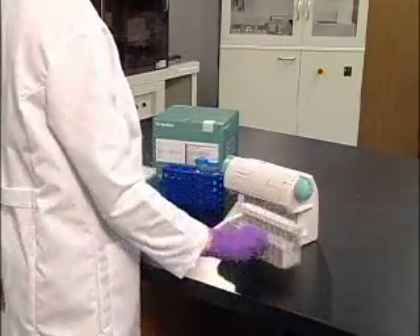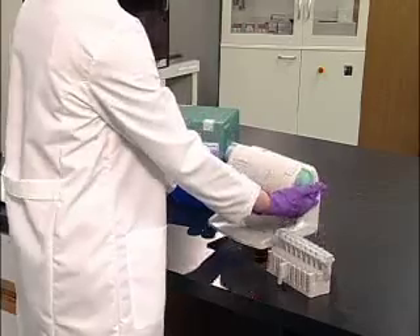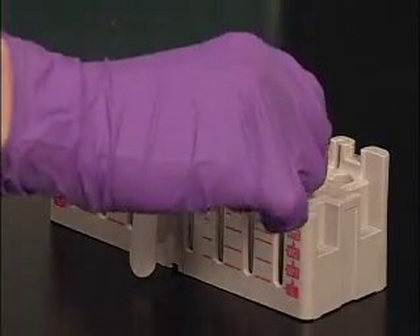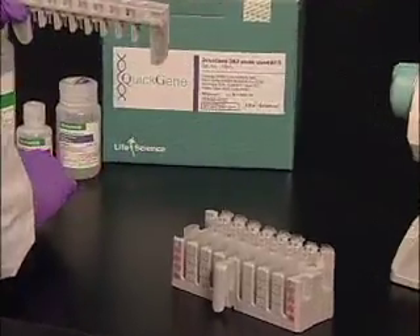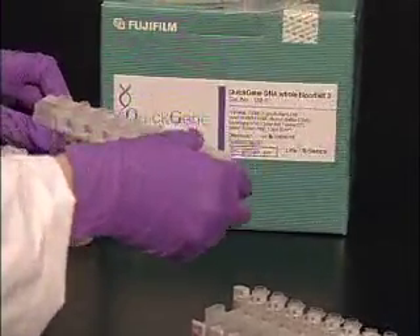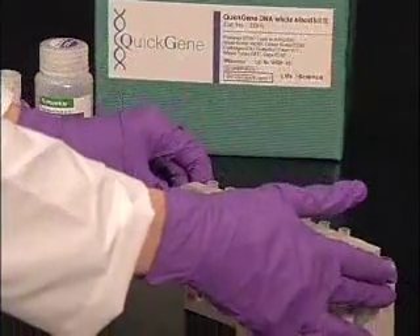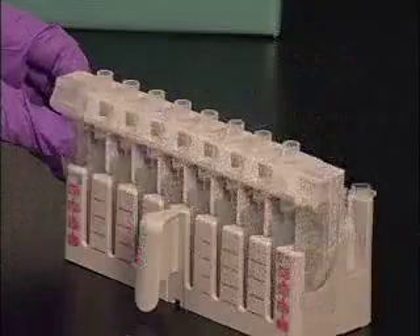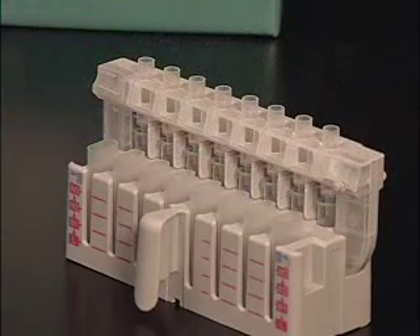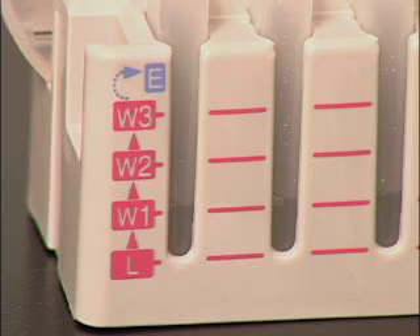To move the instrument from bench to bench or into the cold room, carry it by the handles on each side. The tube holder holds both the waste and collection tubes. The cartridge holder containing the sample lysate sits atop the tube holder and has two positions: the first is for washing, situated directly over the waste tubes, and the second is for the elution step, positioning the cartridges over the collection tubes. A nice feature of the tube holder is that the amount of solution in the waste tube acts as a placeholder, allowing a researcher to see where she's at at all times.